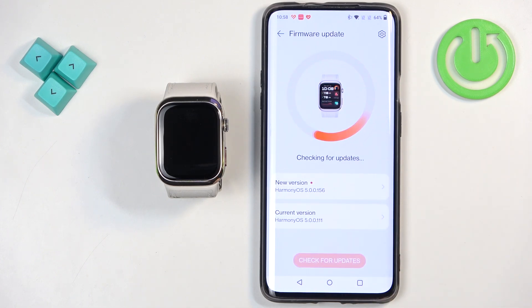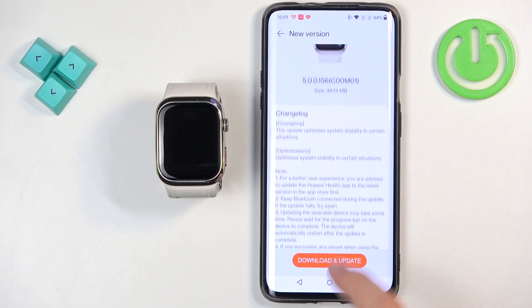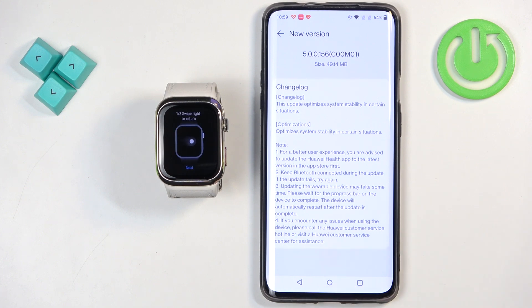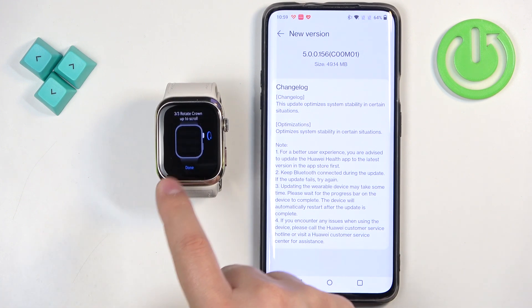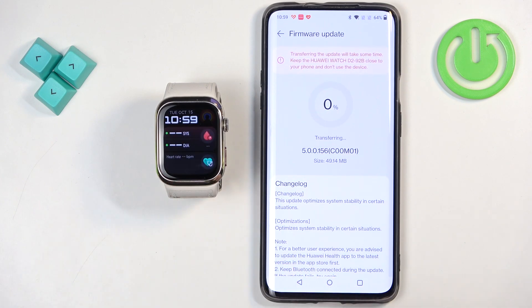The app is checking for updates. Once it's done and it detects the update, you will need to tap on Download Update. It's going to start downloading the update, and once it's done downloading, it will start transferring it to the watch. After that, it will start installing it. It might take some time, so let's wait.